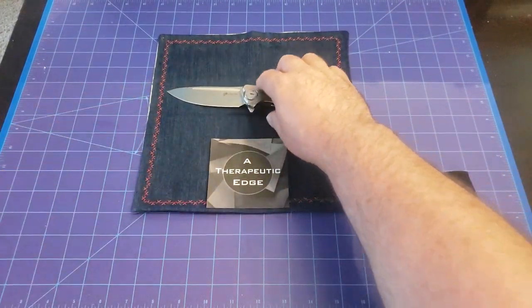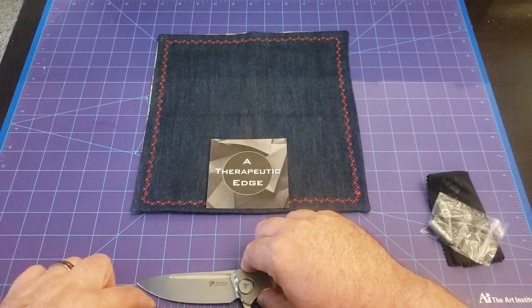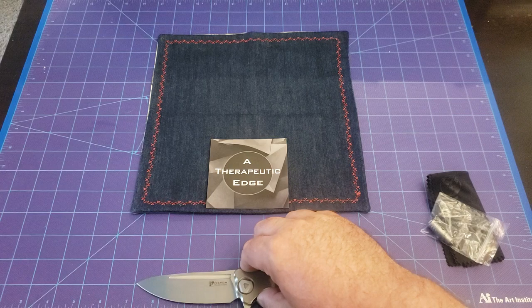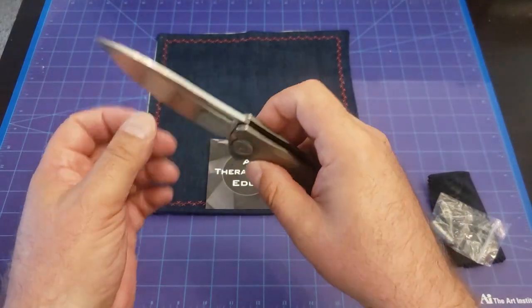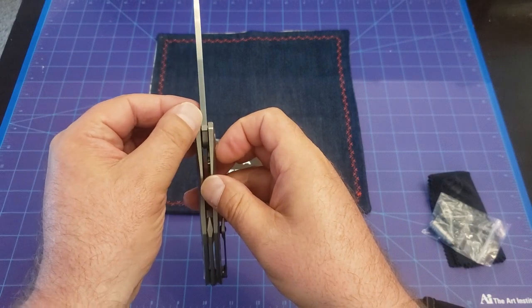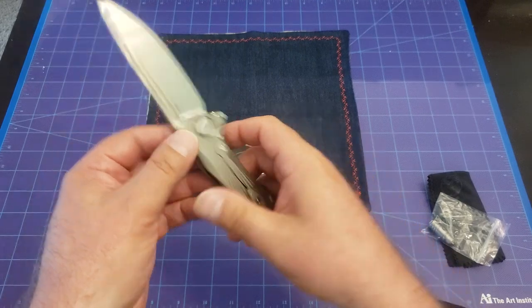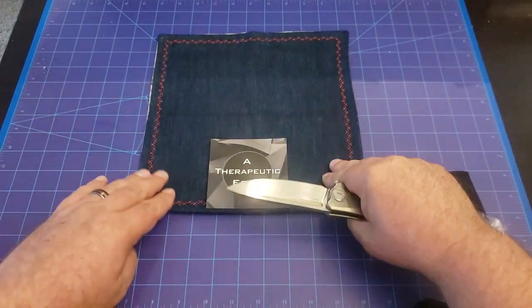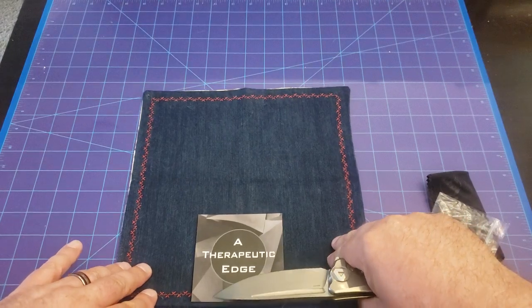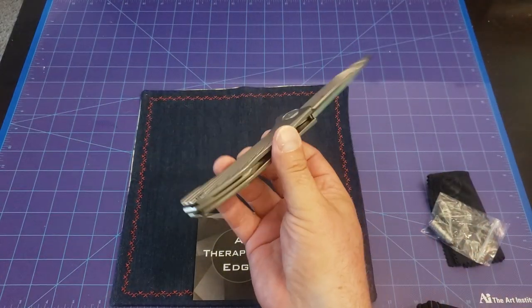We have three and three-quarters inches of cutting area of S35VN. As I said, it is exceptionally wide — I'm guessing it's about three and a half to four millimeters thick. The knife is very light because of all the milling. It is really, really comfortable in hand. I've been playing with this thing since I got it, and this is going to be a new pocket regular for sure.